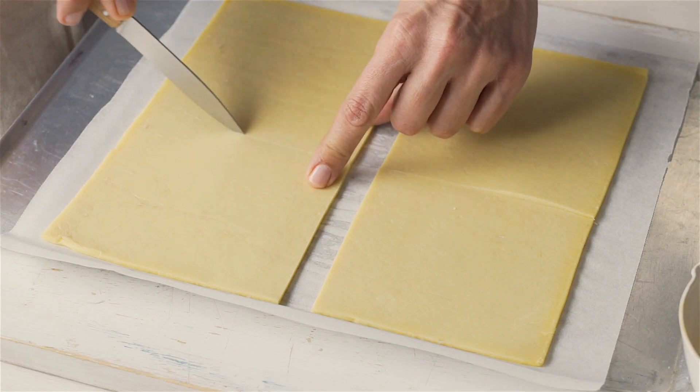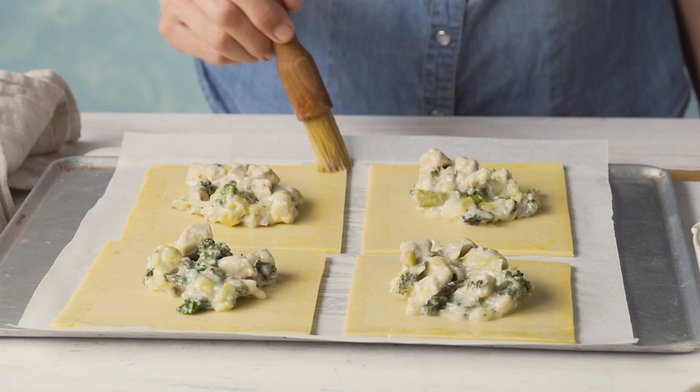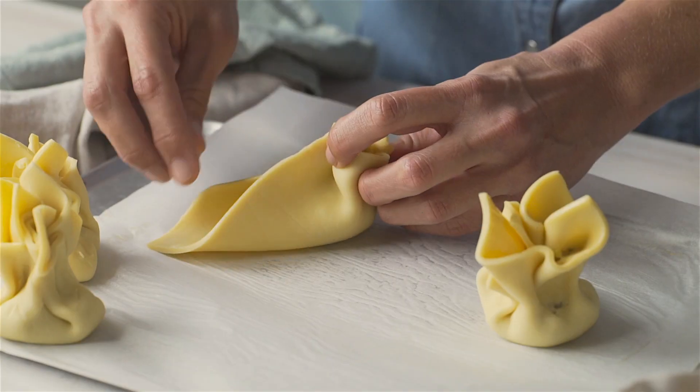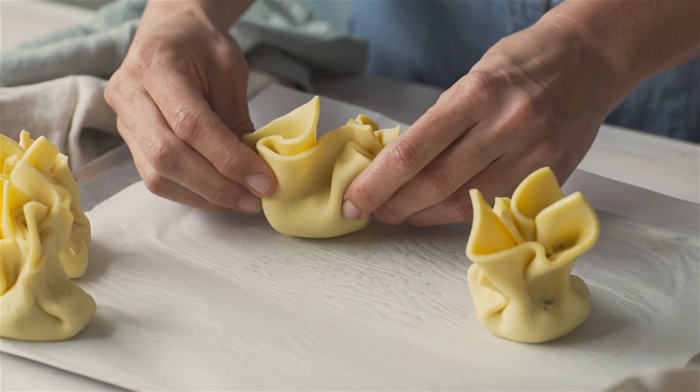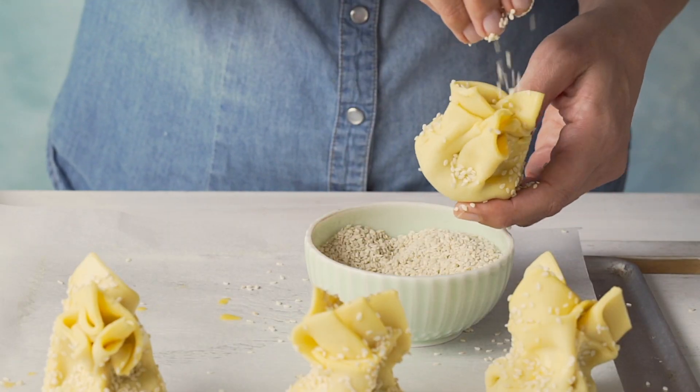Bag Shape: Cut pastry sheets into quarters, then top with the filling. Lightly brush the edge of the pastry with some beaten egg. Gather up the pastry and pinch together in the middle to finish the bag shape. Brush with egg and sprinkle with sesame or poppy seeds.